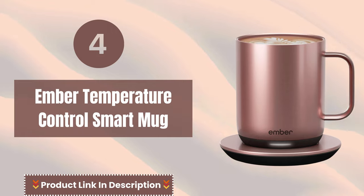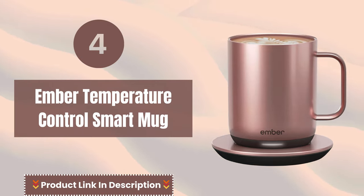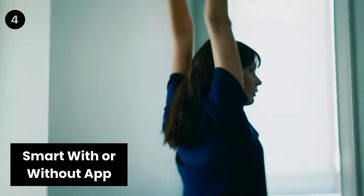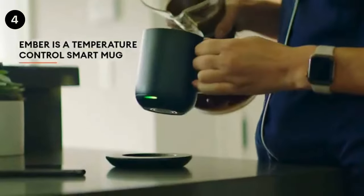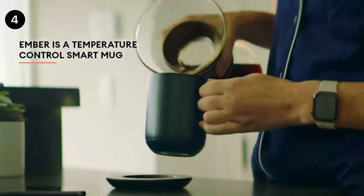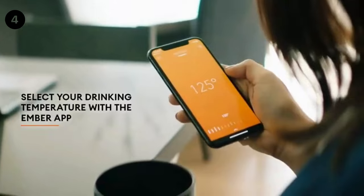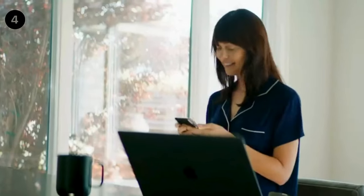Number 4: Ember Temperature Control Smart Mug. Smart with or without the app — pair this mug with the Ember app to set the temperature, customize presets, and more. This self-heating coffee mug is also functional without the app and remembers your last-used temperature, set to 135 degrees Fahrenheit out of the box.